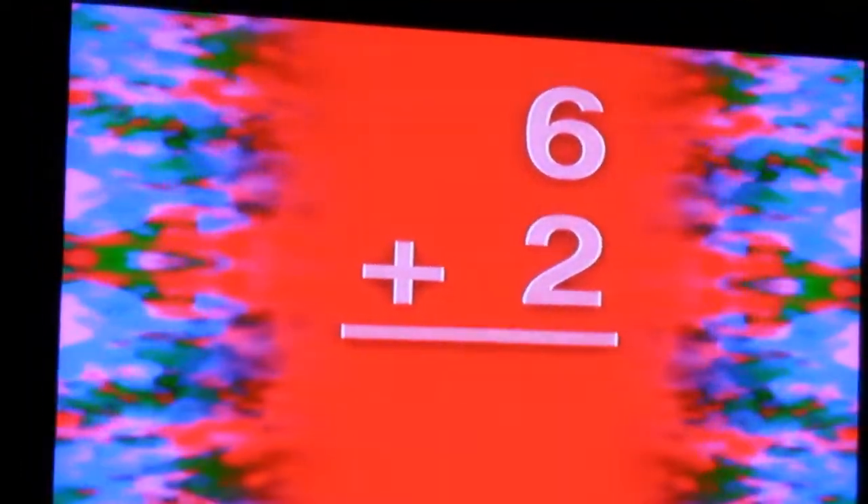Eight plus two is ten. Ten subtract three is seven. Ten minus five is five. Seven add two is nine. Ten subtract six is four. Six add four is ten. Ten minus eight is two. Six plus two is...